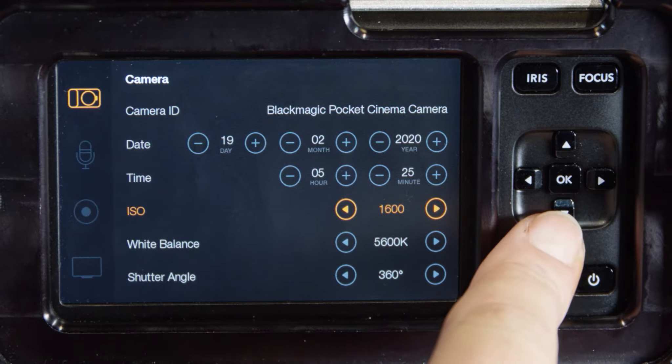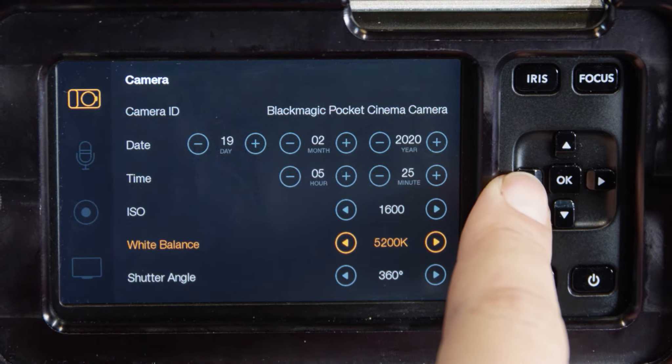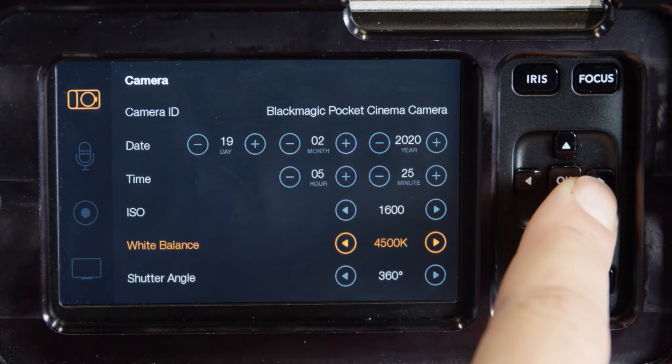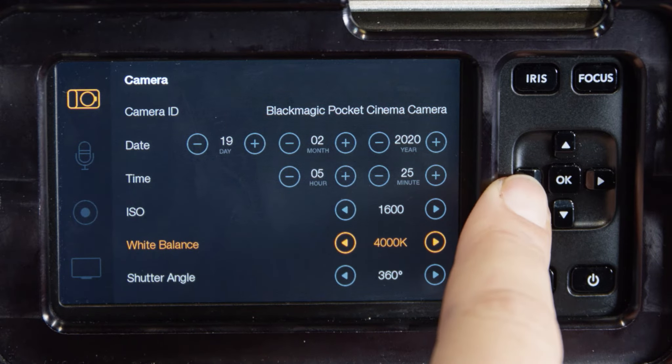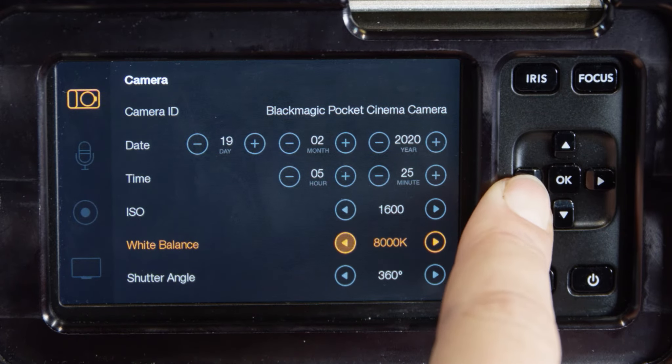White balance: 2500 through 4800 K are for various conditions under tungsten, incandescent, or fluorescent light. 5000 to 5600 K are for outdoors on a clear sunny day. 6000 to 8000 K are for a variety of daylight conditions.